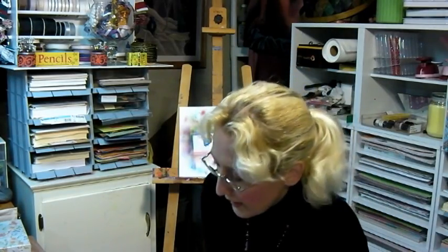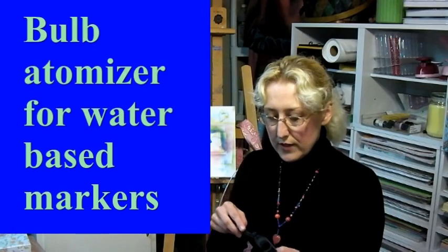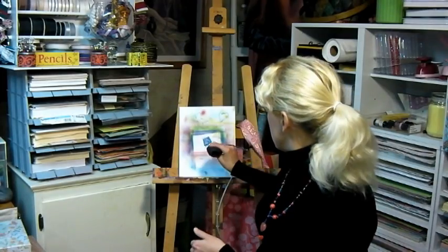Now there's a couple different things you can use for airbrushing for card making. The first is probably the easiest. This is a little bulb atomizer and what you would do is take your water-based markers, slide them in through here and tighten the nut, and then you would just squirt. You get a very soft puff of color. The drawback is that it is kind of hard to control where your ink is going to go, and the marker kind of dries out so you need to wait a while before you can squirt any more color.